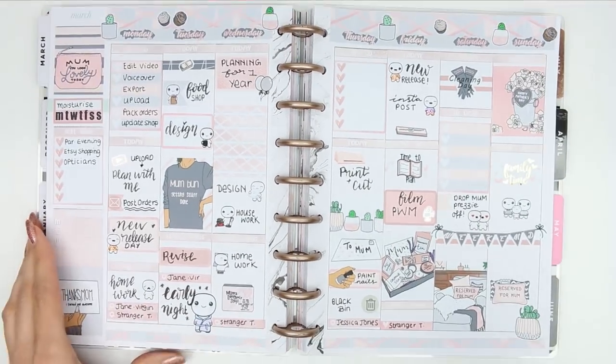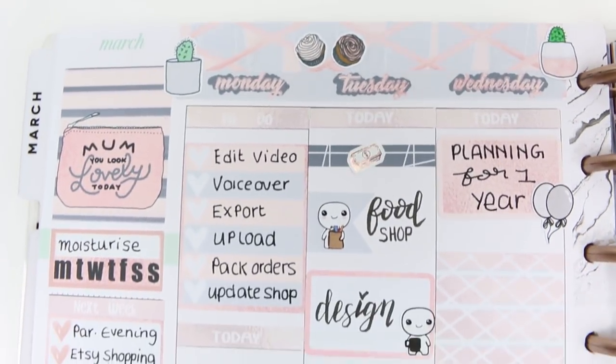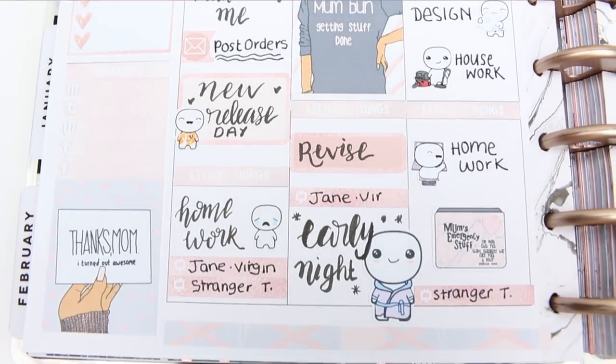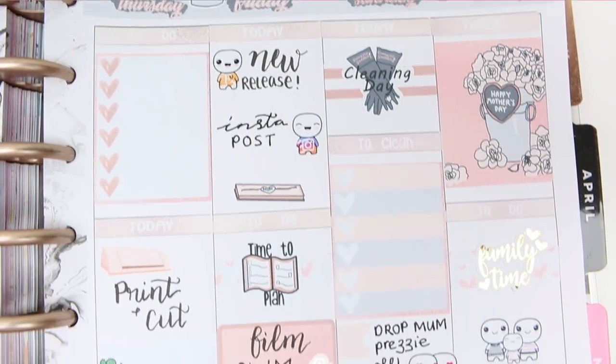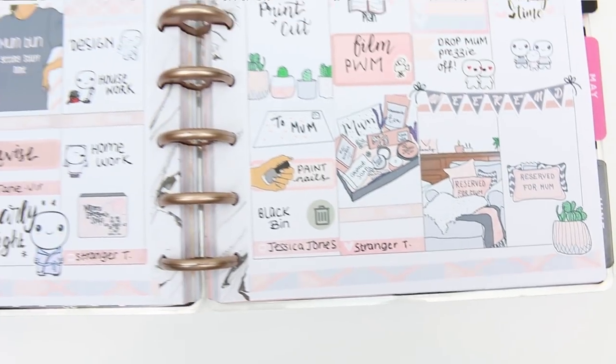I hope you guys like it. If you are a mum I hope you have a really lovely Mother's Day on Sunday, or if you're taking your mum out somewhere I hope you have a really lovely day. As always, thank you so much for watching and commenting - you guys are always the sweetest and it means a lot to me when you take the time to comment on my videos. I hope you all have a lovely week and I will see you next time, bye guys!